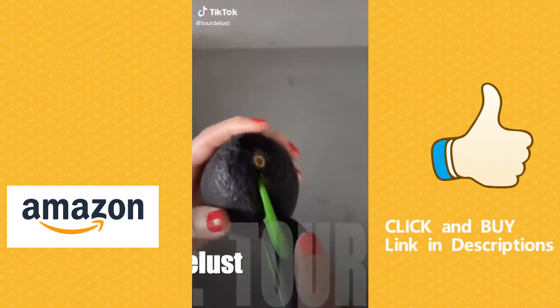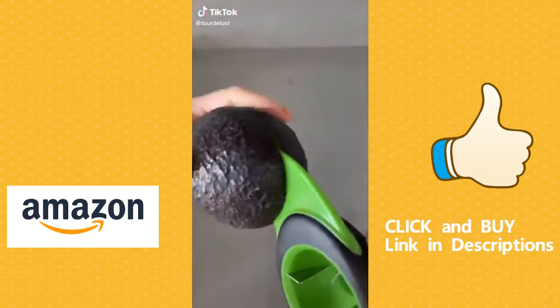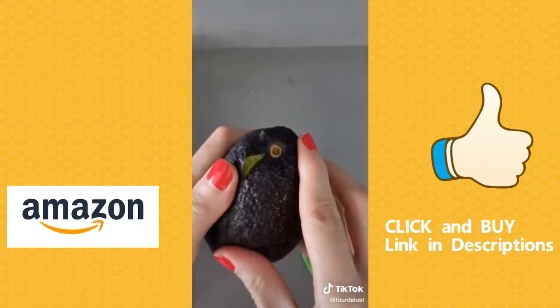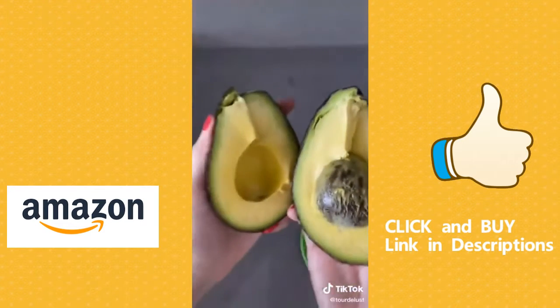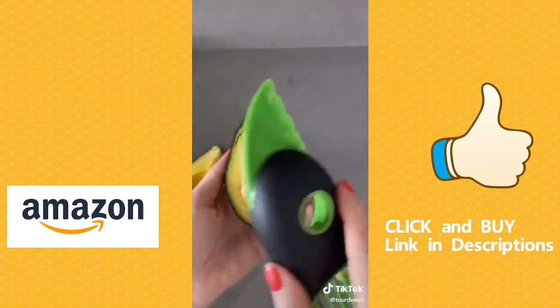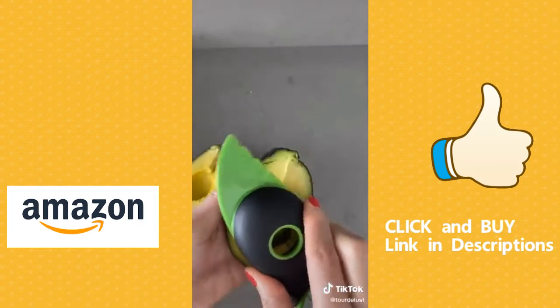The 3-in-1 avocado slicer is a tool you absolutely need if you love avocados. The first part cuts the avocado in half super easily. The second part takes out the pit so you don't actually waste any parts of your avocado.